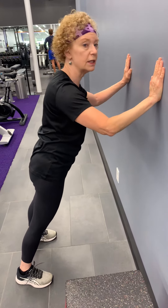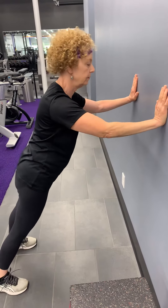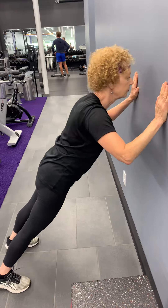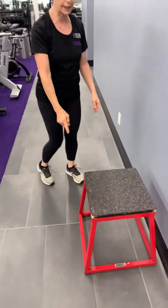If this starts feeling too easy for you, you can either bring your feet out a little bit, or you can come down to a raised surface like this bench.